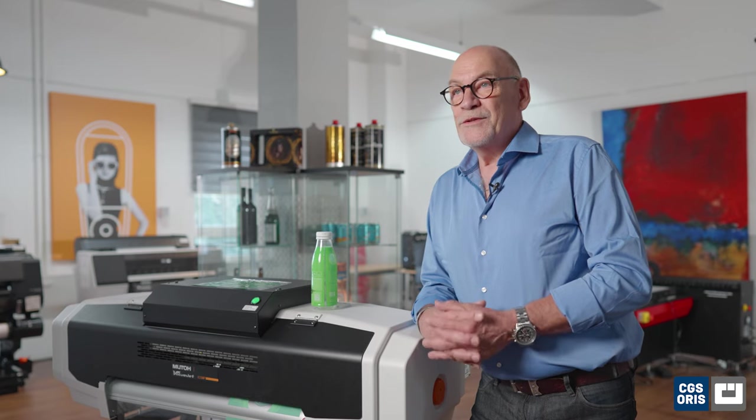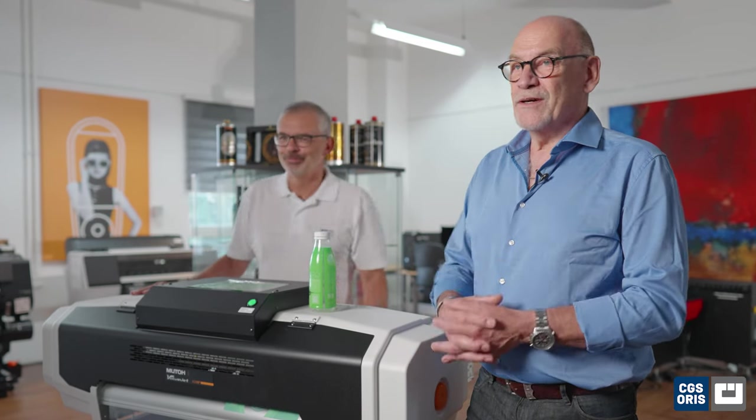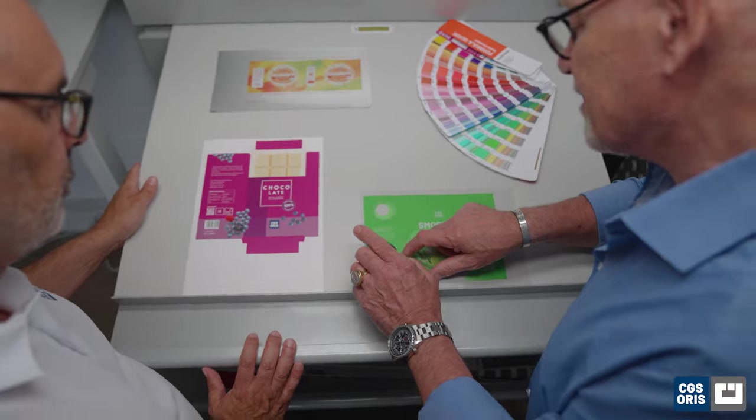Let me now introduce you to my colleague Oliver Göbel, who will help me out hands-on operating the system. Hello Oliver, glad to have you. Today we want to take a closer look at shrink sleeve printing and how our solution can revolutionize the proofing process for it.